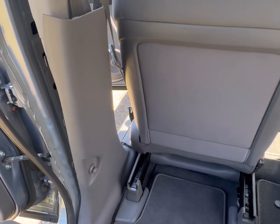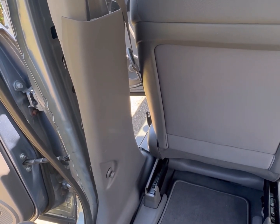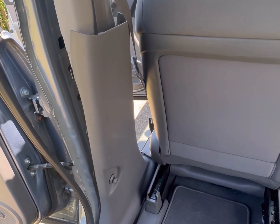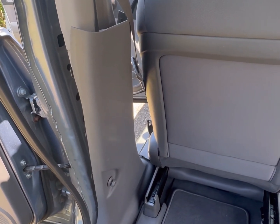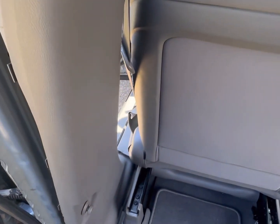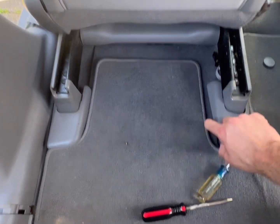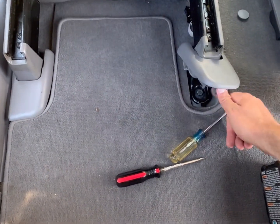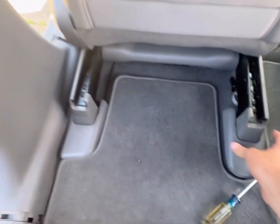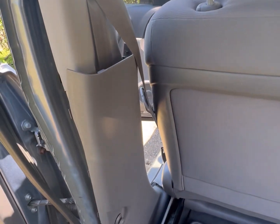Push the seat all the way forward. You want to disconnect your battery when working with anything like this — it has electricity running to it. You'll see the seat belt has connections down there, so disconnect your battery. Mine is already disconnected. I'm doing this without taking the seat out. Some people like to take the seat out — you have some bolts under these covers that aren't too hard to remove. But if you slide the seat all the way forward, you have access to everything you need.